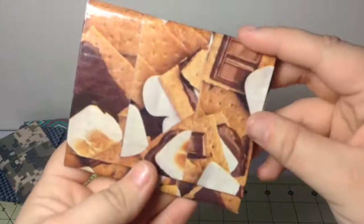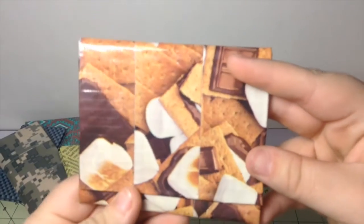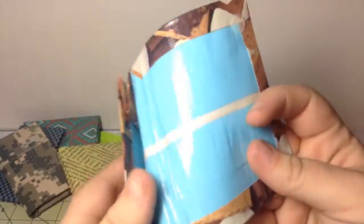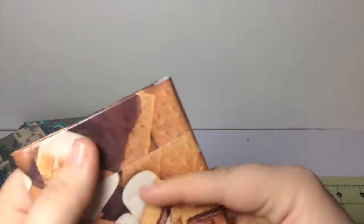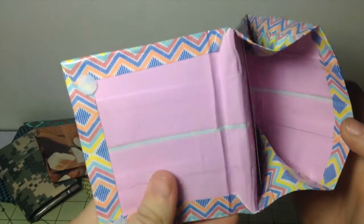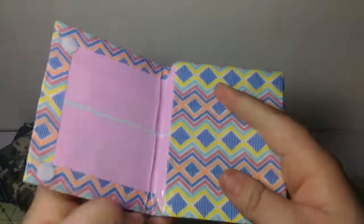Next, I have two kids' wallets. The first one is this one with blue — s'mores with blue, pastel blue. And then Dollar Tree tape with baby pink.